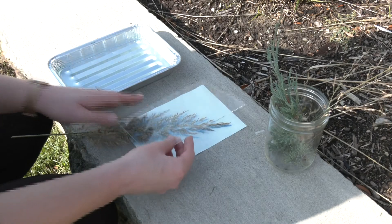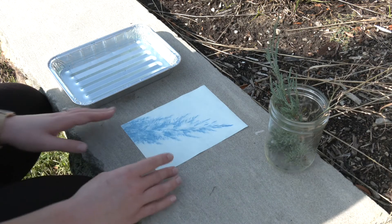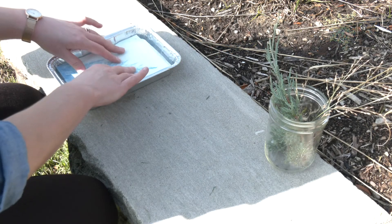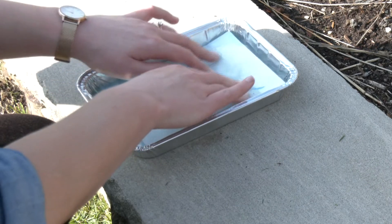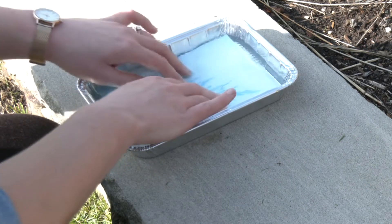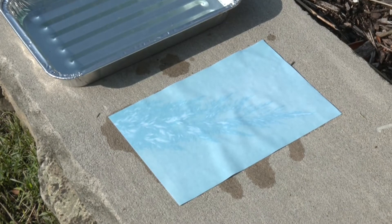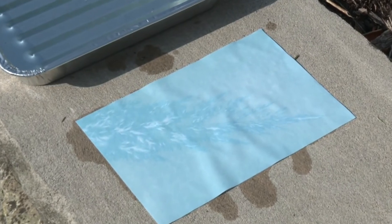You'll see what I mean in just a second. Let's go ahead and grab our prints. Once you have your print, take off the acrylic and gently put it in the pan with your water. The area that we covered with our object was shielded from the UV light and should still be that Berlin Green. As we wash the paper, the Berlin Green will dissolve and we'll be left with a really nice silhouette of our image.